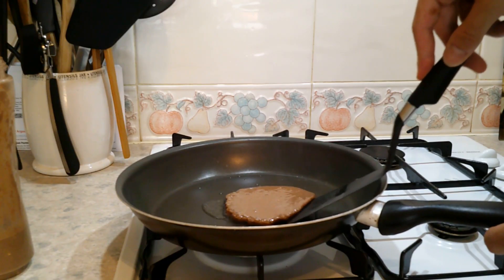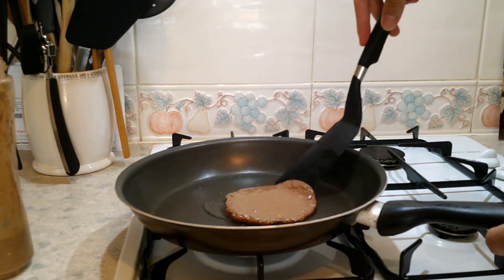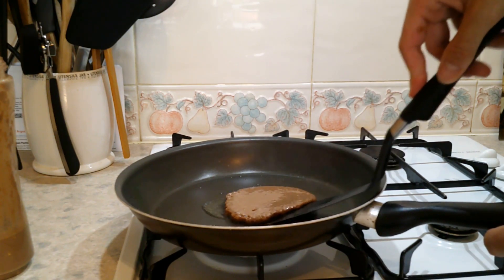Alright, so today we're going to cook protein pancakes. This is actually a recipe that my sister gave me. All the ingredients you'll need will be on the screen right now.